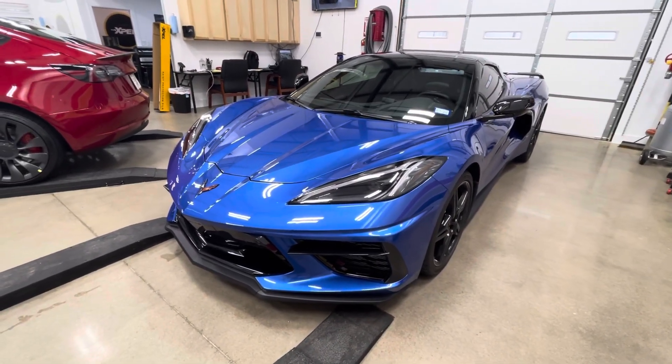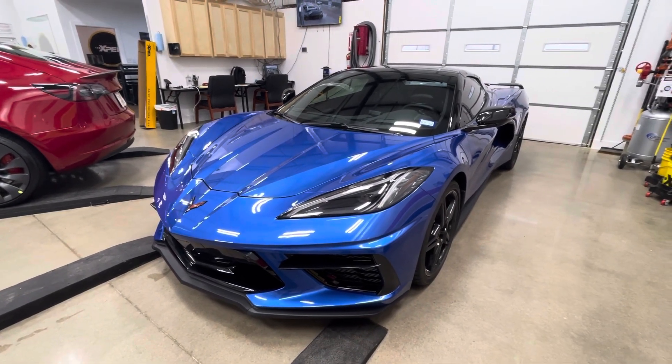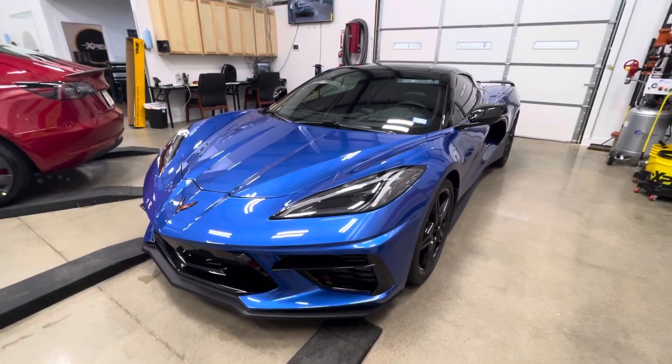This thing is officially protected with no areas to compromise the paint. Clearbranorthdallas.com if you have any questions. Thanks.